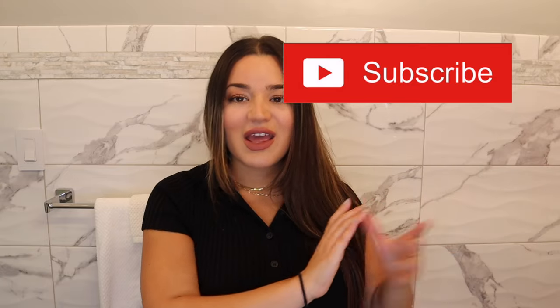Before I get started, I just want to say please don't forget to subscribe to my channel, and if you enjoyed this video please give it a thumbs up.